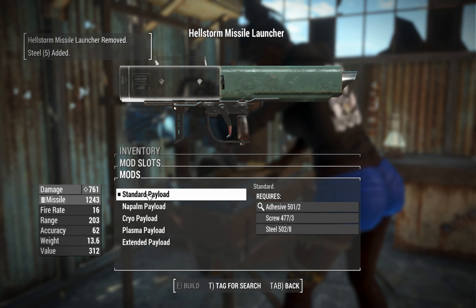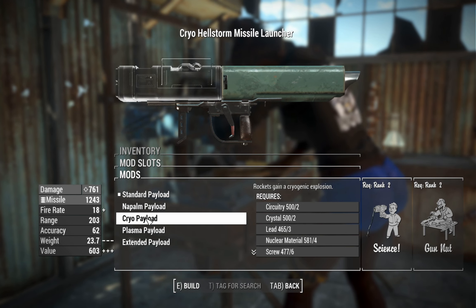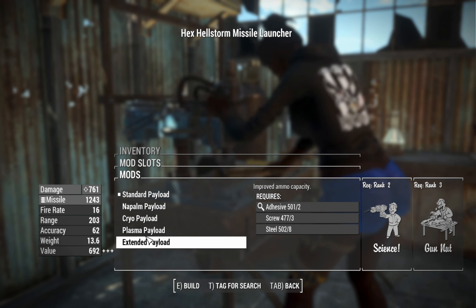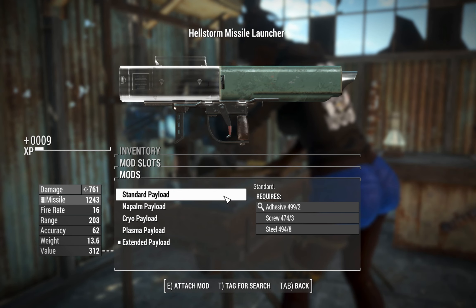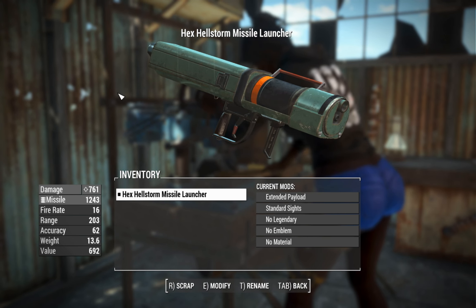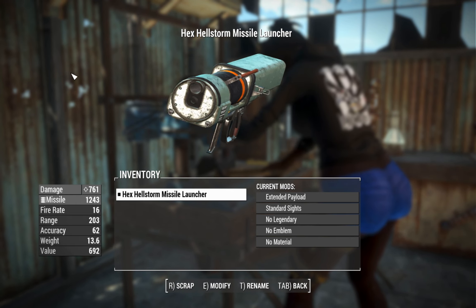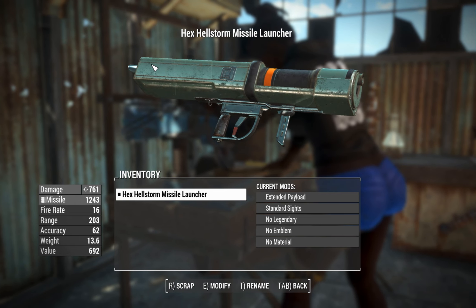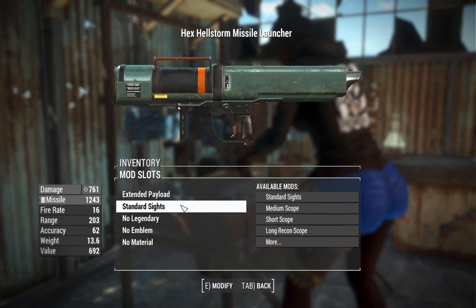This thing, like the version in Fallout 76, has your standard missiles. You've got napalms, cryos, plasmas, and also extended, which gives you more magazine capacity. On this one the tube is there, but you can't actually see the individual missiles in the tube — that's just one cylinder with a little bit more coloring. I don't think there's any orange on the vanilla Fallout 76 Hellstorm Missile Launcher version, so that's a neat touch.